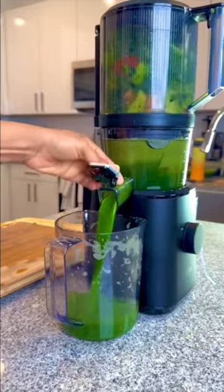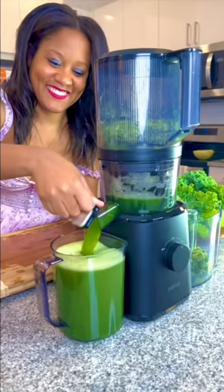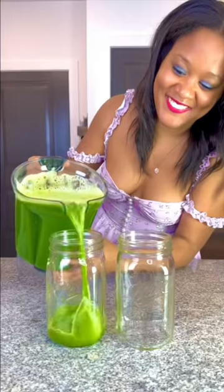I'm using my Nama JT Juicer to make this juice, which allows me to batch juice and saves me so much money and prep time. I love it.